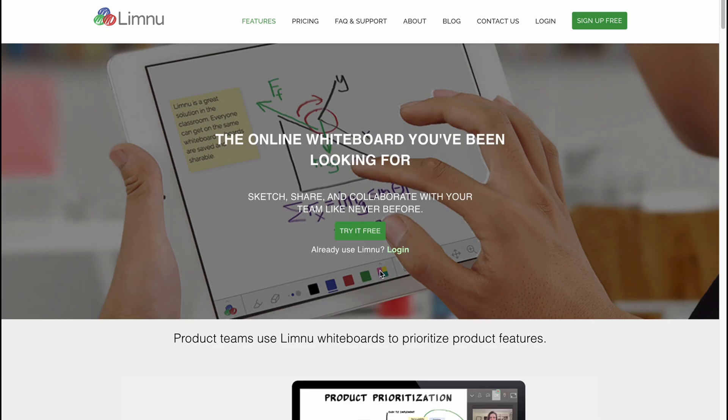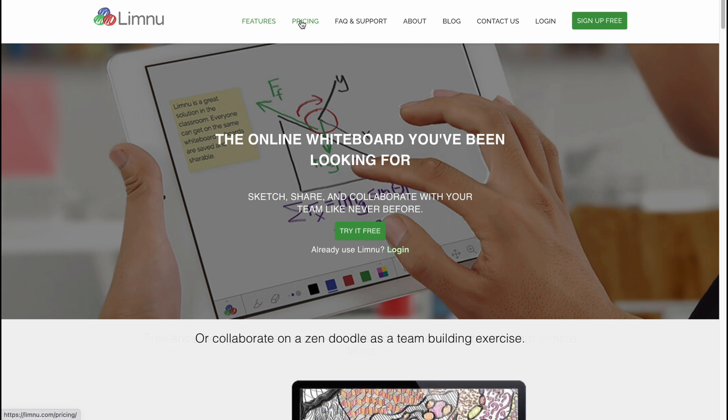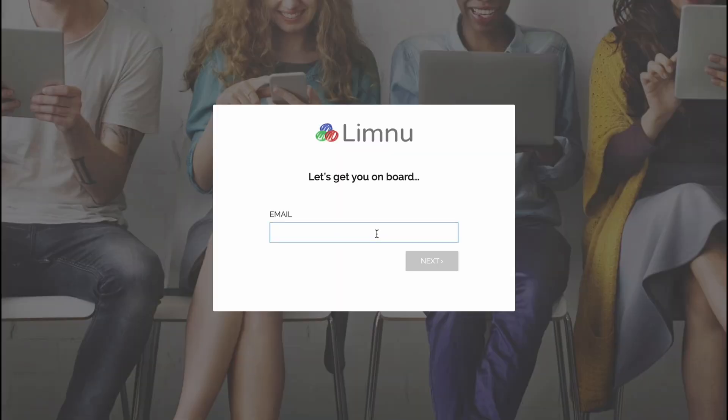All we need to do is visit the website limnu.com. We can easily find some information at the top of the screen, including information about their pricing. We can easily try it for free by simply inputting our email. In my case I'm going to continue with my email.